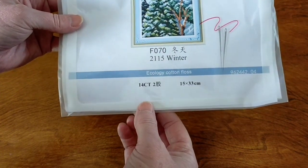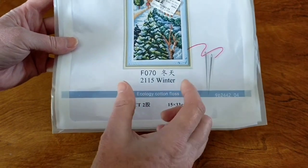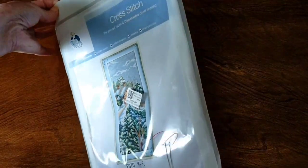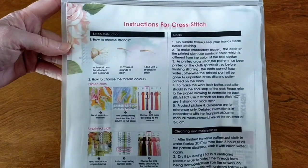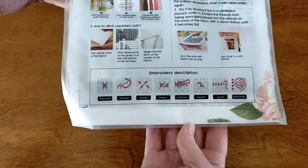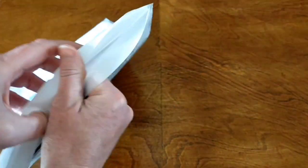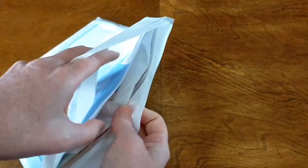This one is Winter. It is 14 count stamped cross stitch, 15 by 33 centimeters — narrow and long. Joy Sunday comes in these beautiful zip lock bags with instructions on the back and also instructions on how to wash your stamped cross stitch. So we'll just have a look inside and see exactly what's going on.